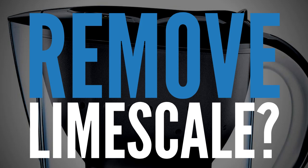Well, the short answer to that question is no. There is not one water filter jug on the market right now that will completely remove limescale 100%. It's just impossible to get rid of it 100% simply using a water filter jug.